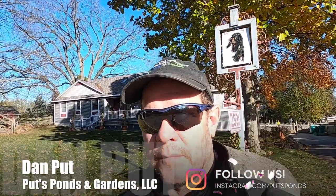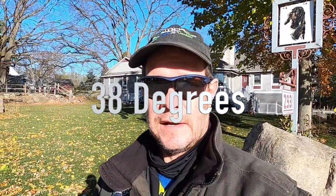Hey, good morning. This is Dan with Putz Ponds and Gardens, and we are here in Auburn Hills, Michigan. We're going to start a new project. A little bit colder out today, but we're going to muscle through it.